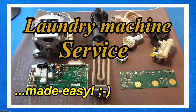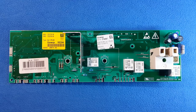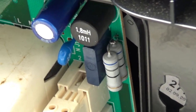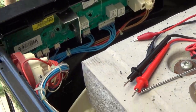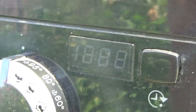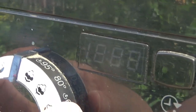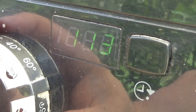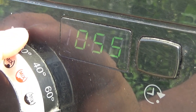Hi guys, let's learn how to repair a washing machine. I already made a video about how to repair the control board, step by step, and that video applies for many other brands. I changed some components on a board that belonged to a machine that was totally dead and didn't do anything. After changing those components, the machine came back to life and now turns on and makes all the functions it should do. I strongly recommend you to watch that video about how to repair the control board.